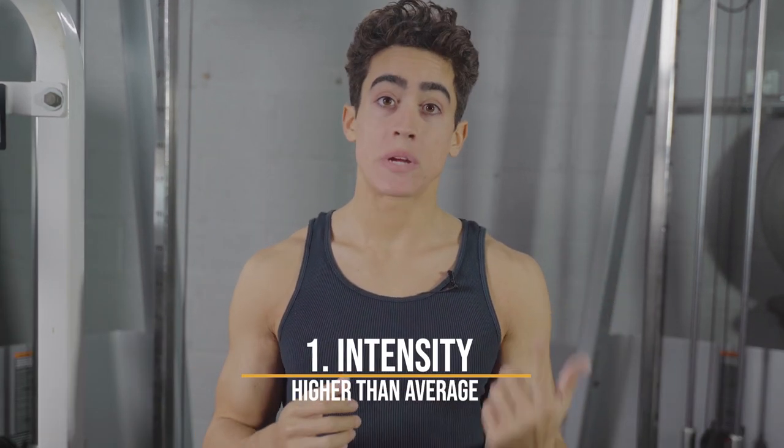There are 10 of these principles. One is intensity, two is frequency, three is volume, four is rest time, and five is rep range.